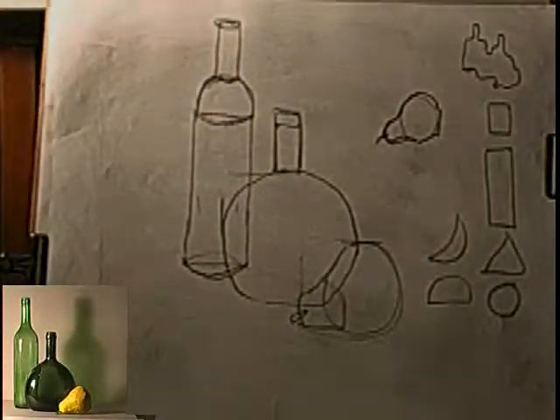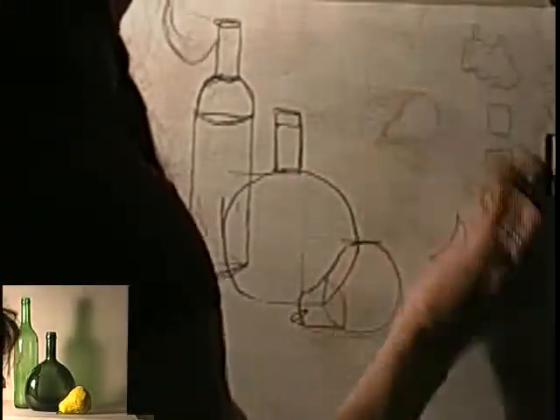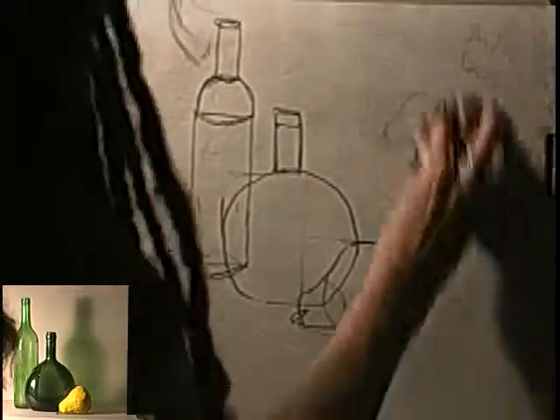When you make a mistake, you may take your paper towel, erase, and the charcoal just goes back into the background.